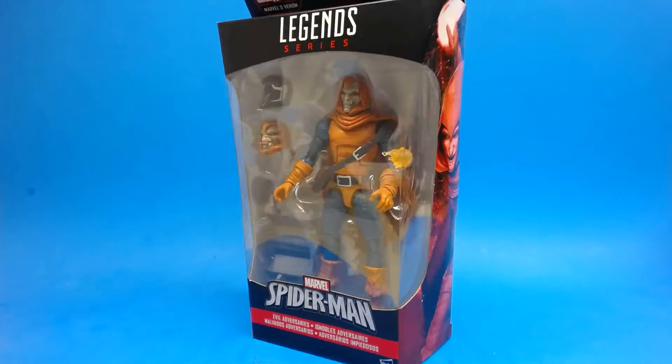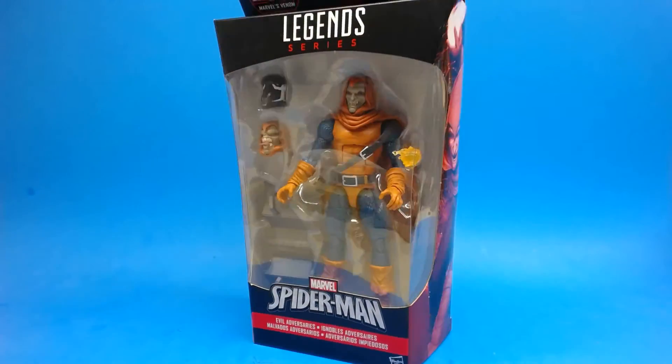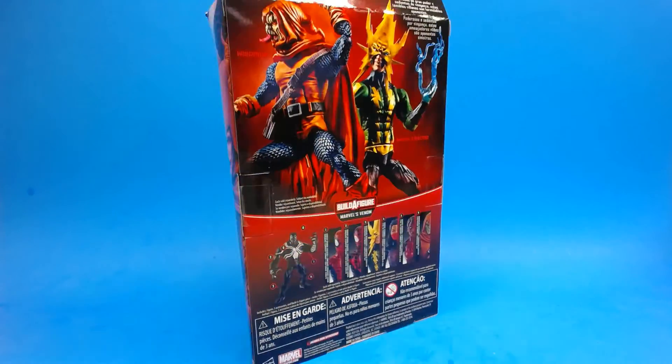What's up everybody, Tech Checker here, and today we're going to do a review of the Hasbro Marvel Legends Space Venom wave Hobgoblin. This was one of my must-haves from this wave and it does not disappoint, so let's go ahead and crack this thing open and take a closer look.